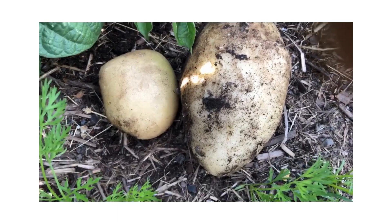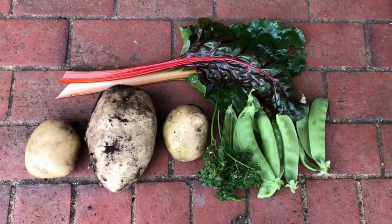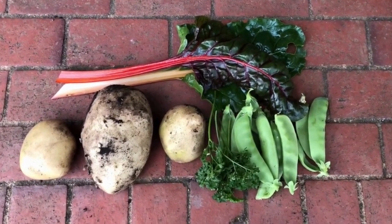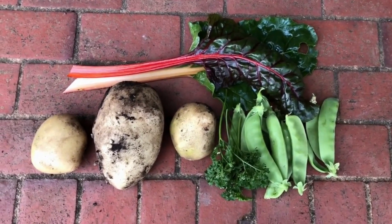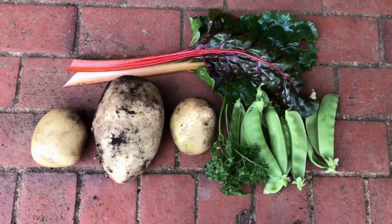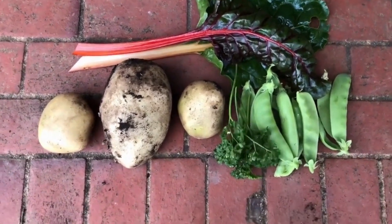Okay, that's the potatoes I got. So this is what I got from the garden this morning: some snow peas, a couple of the colored silver beets, three potatoes, and a handful of parsley.